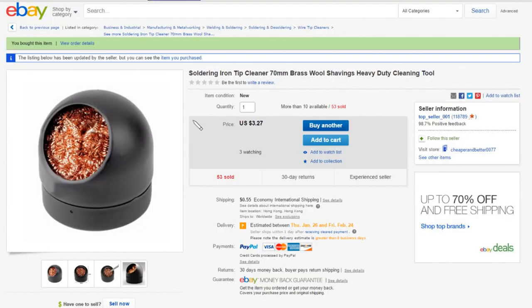Excellent. So this is a soldering iron tip cleaner, 17 millimeter diameter, brass wool shavings, heavy duty cleaning tool. This was $3.27, an additional $0.55 shipping, and this came from topseller001.